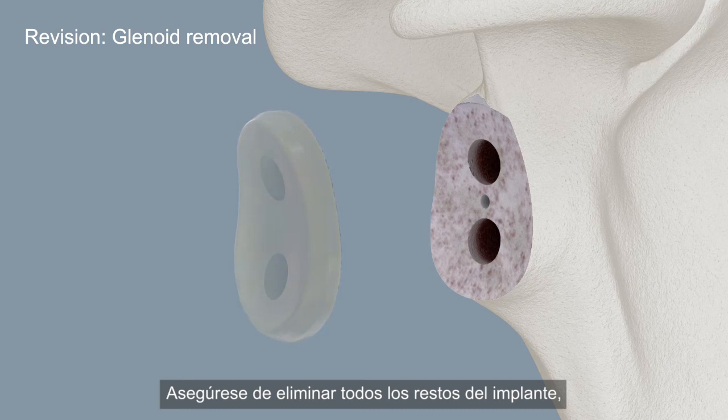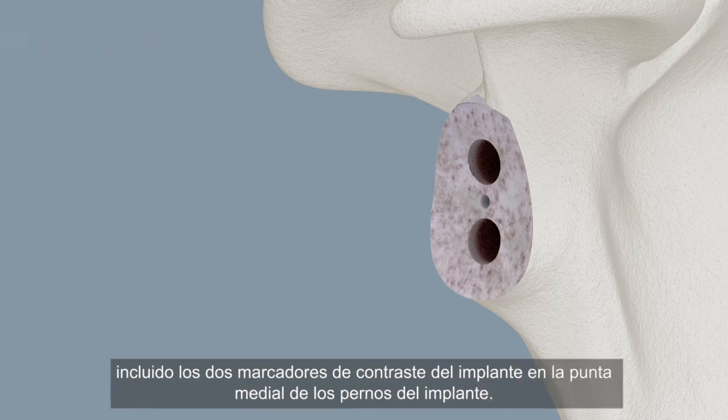Be sure to remove all implant debris, including both implant contrast markers, at the medial tip of the implant pegs.